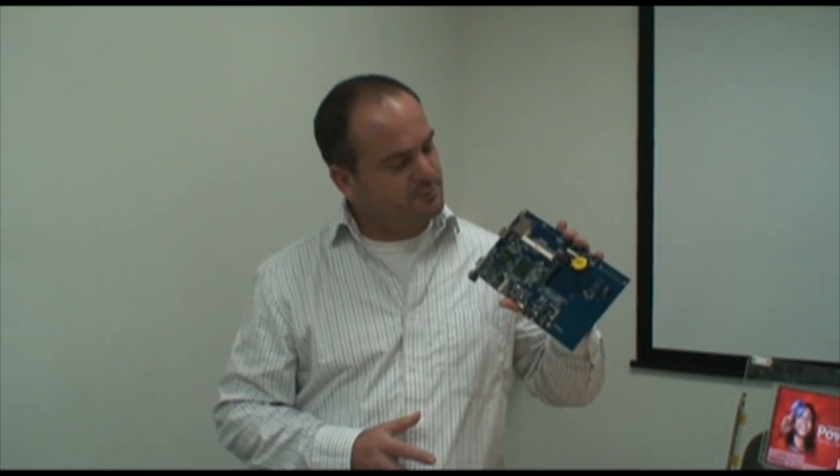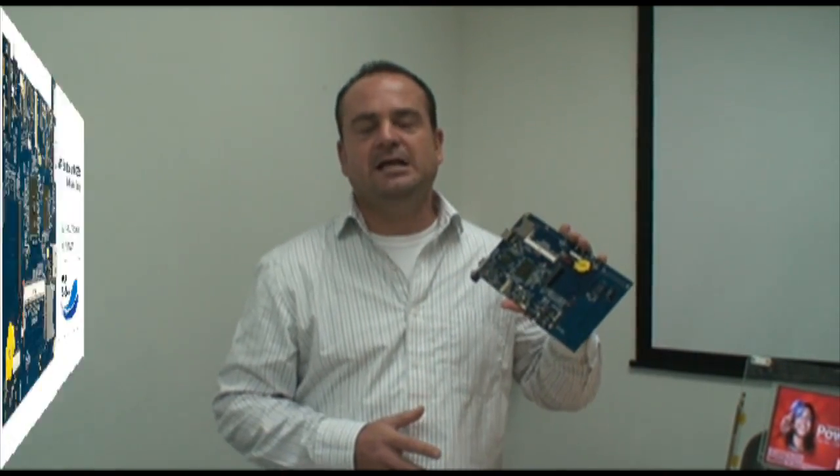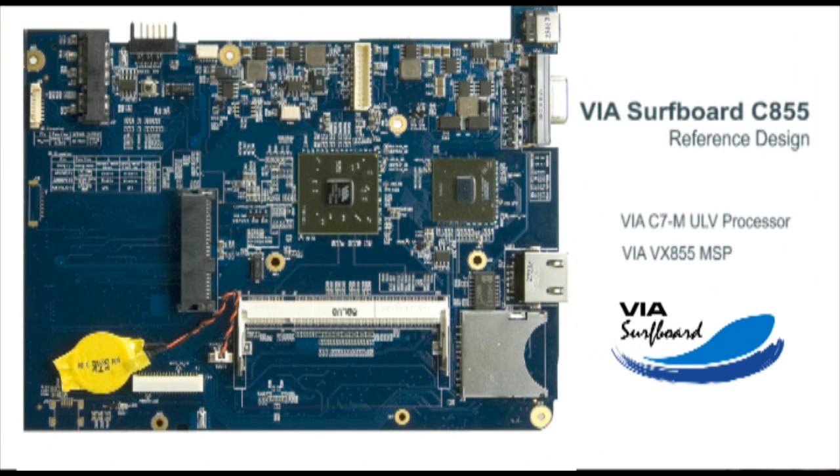Hi, I'm Tim Brown for VIA Technologies and HowToBeMobile.com. I have to tell you our cameraman was really excited today when I told him we're going to make a video about a surfboard, but he'll be a little bit surprised to find out we're actually talking about the VIA Surfboard CA55, which is this product that I've got here in my hand, just launched at the GMB Tech Forum that took place yesterday.